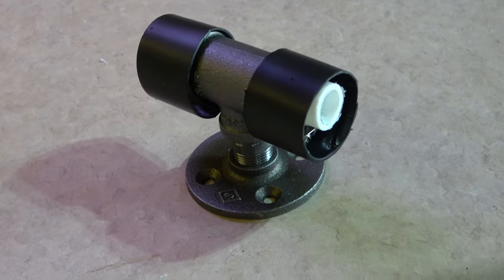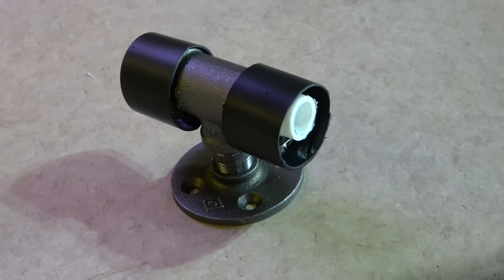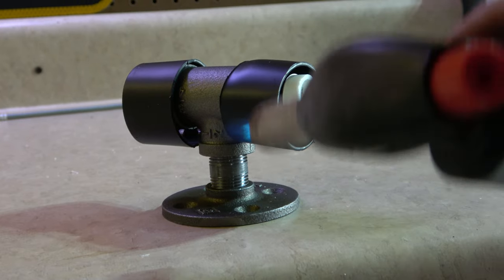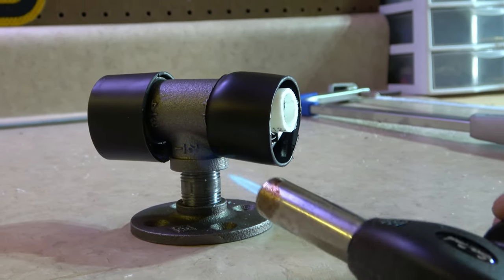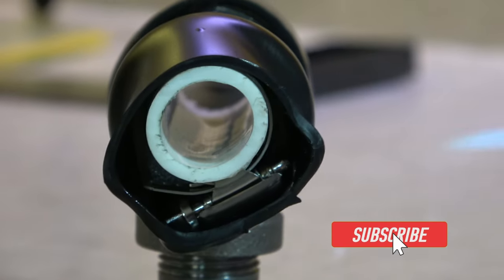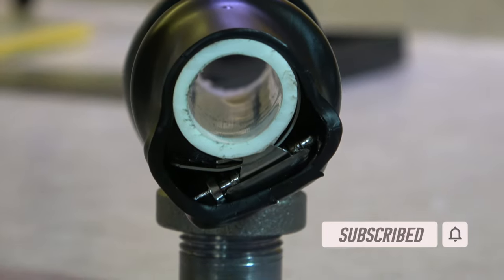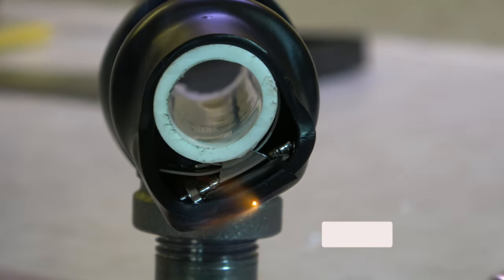To keep the PVC from moving I'm using these hose clamps. Now with the hose clamps on there it won't slide anywhere. Next I'm going to use this shrink tube that will cover the hose clamps to help prevent scratches. It is best to use a heat gun but all I have was this torch. The shrink tube also helps keep the PVC pipe from moving.